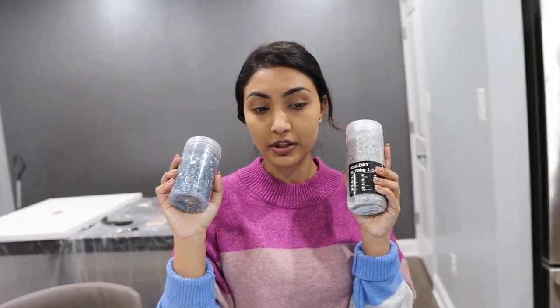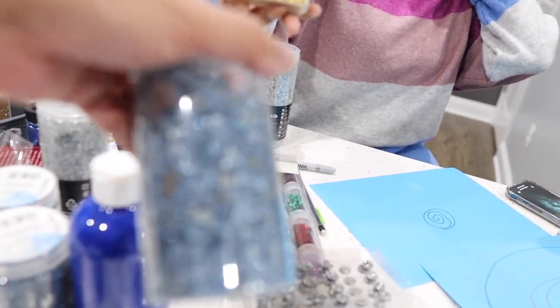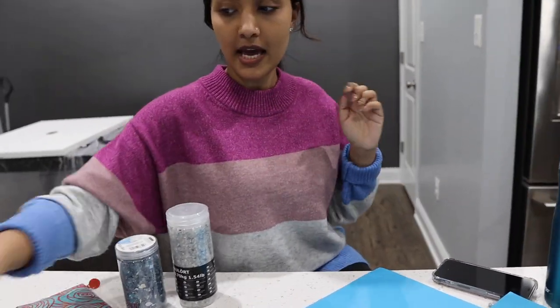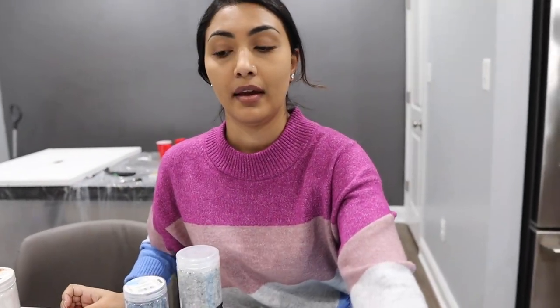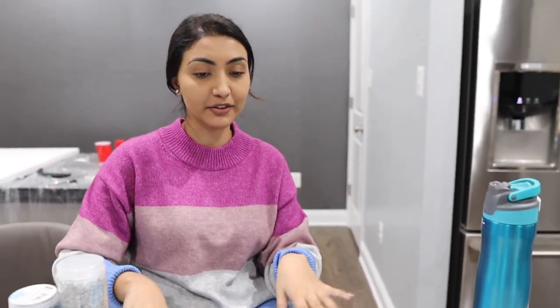We have this blue crushed glass - that blue one is probably the best. We also have gold crushed glass that I got from Amazon. Then we have white sand - we're gonna throw in more textures. Basically the more textures you use the more it's gonna pop, that's what I gathered from all the YouTube videos I watched. I also have glitter obviously. Let me just do the other drawing and explain.